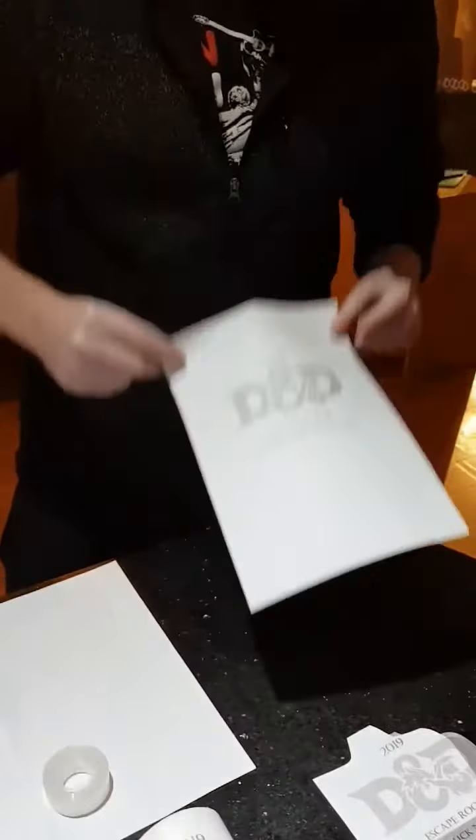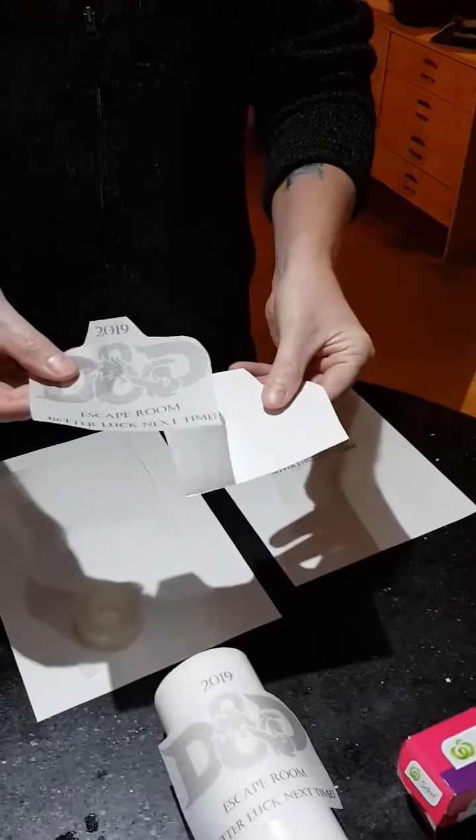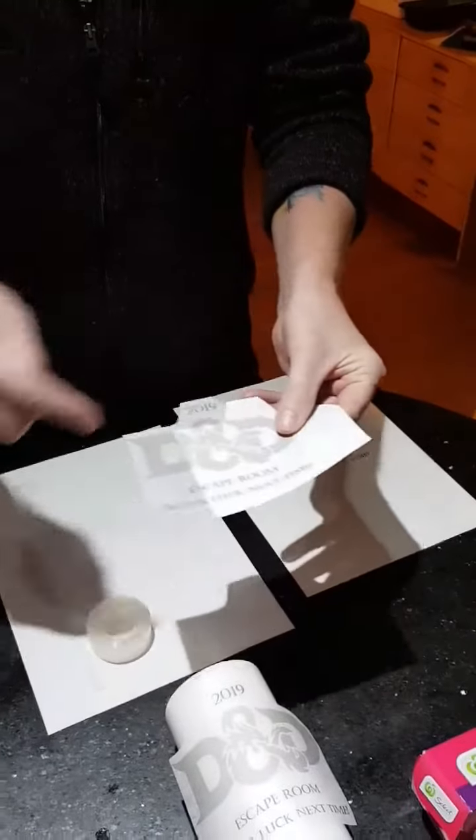So then you have something like this. Then cut it out. You don't need to be super close to the edges, but close to the edges is nice.